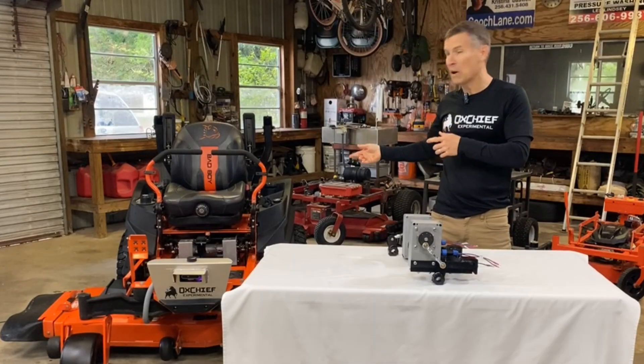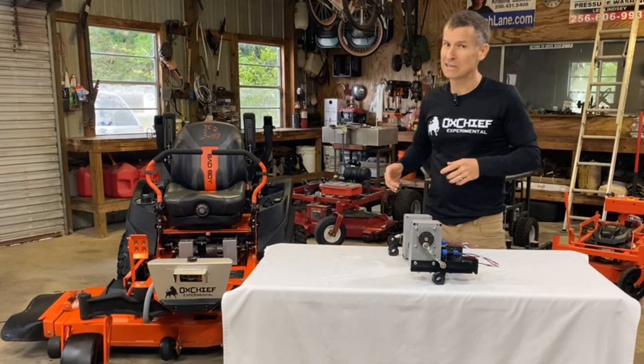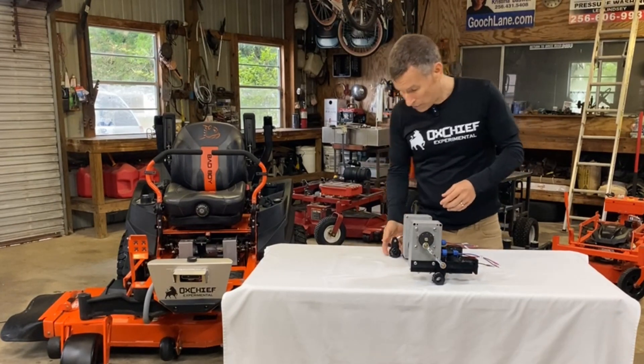I can shake the mower by the servo assembly. It's there and it's solid.